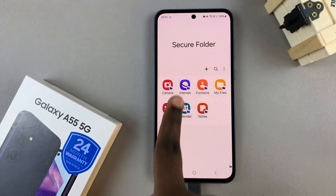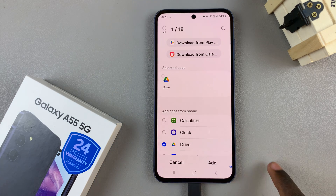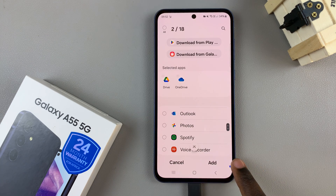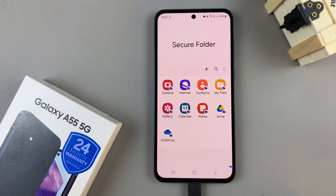To add more apps, tap on the plus icon, then select apps from the list you're given. Once you've selected the apps, tap on Add and you should see them being added.